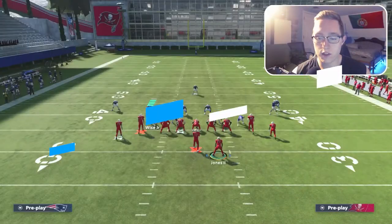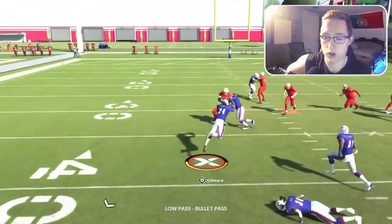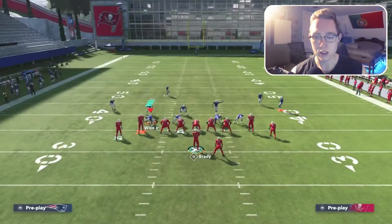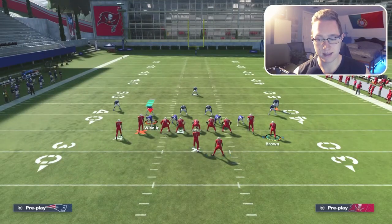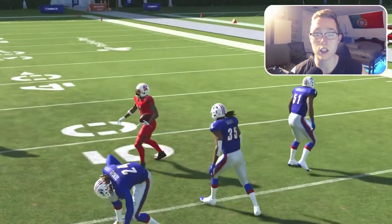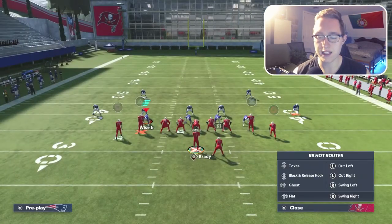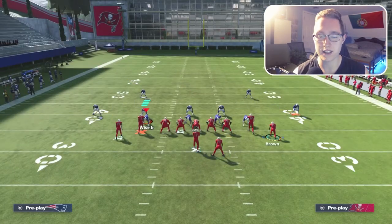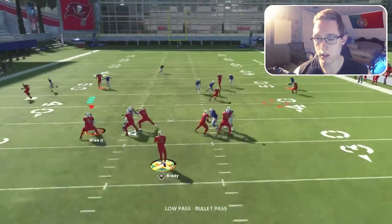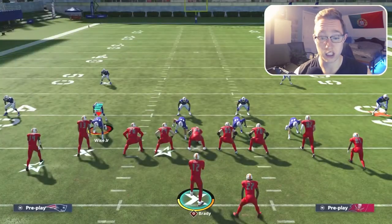Against man coverage: motion Antonio Brown out. Something weird happened — he got decked and couldn't complete the pass. Let me try again. Looking at the curl route against man — the corner drops back deep and doesn't recognize the curl route in time. It's not really hit or miss; you just need to practice getting the timing down. Low-ball it right when he gets past that 40-yard line and you can get the completion.